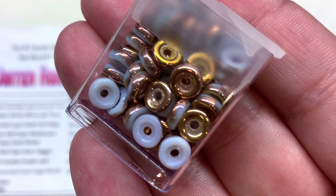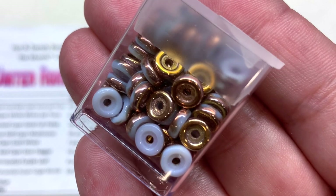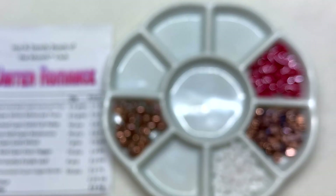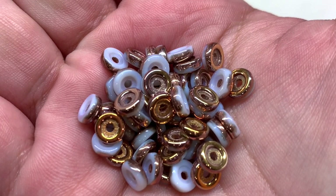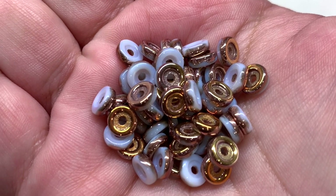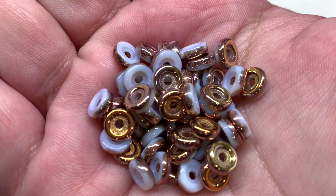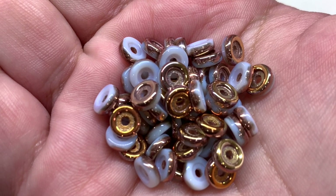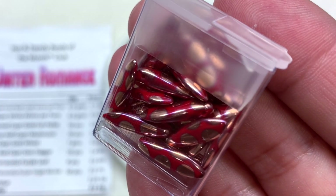Next up we have the chalk Capri gold wheel beads — a luscious combination of creamy white and Capri gold, the gold almost looking like it's drizzled over the top of one side. You can see why these are called wheel beads — they have a disc-like shape with a hole that runs through the center, larger than an O bead, with an indentation in the center where the hole is.